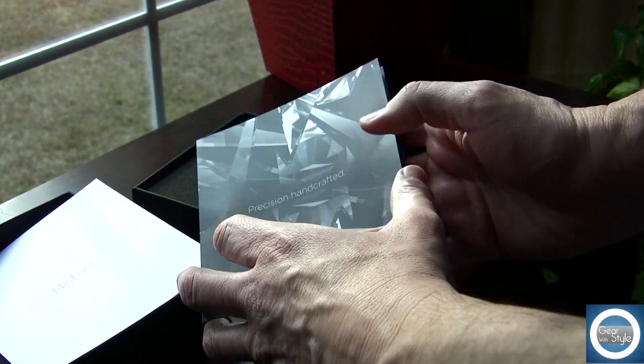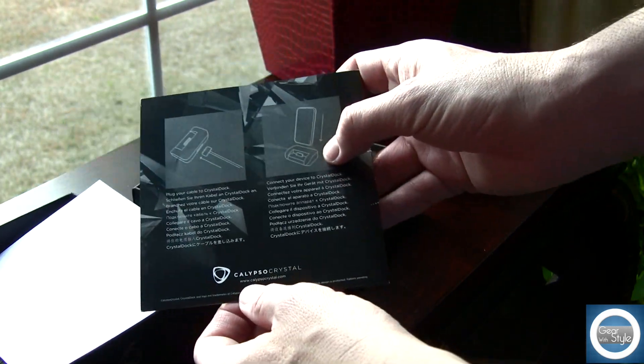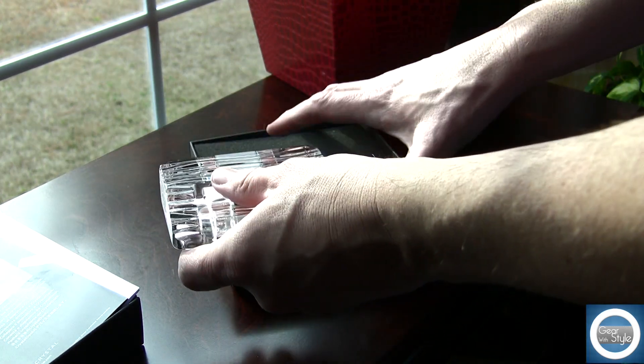The packaging with Calypso products has always been top notch and this one is no different. You get the basic thank you message along with a nice instruction manual that gives you a little bit of history in terms of how this dock came to be.